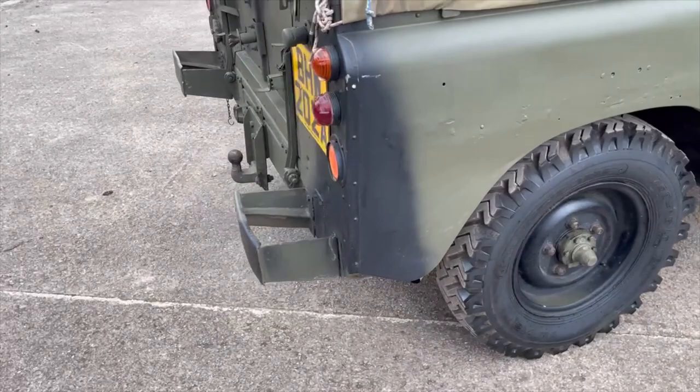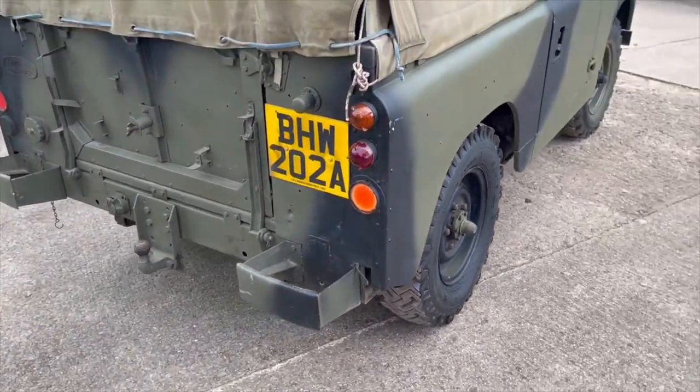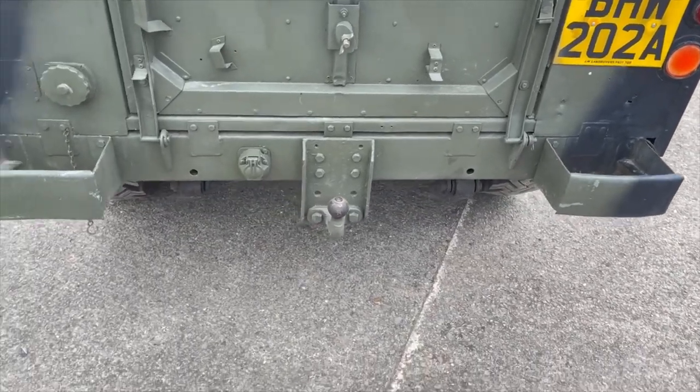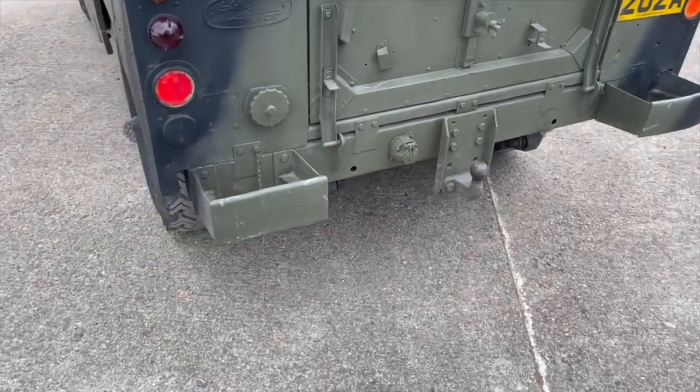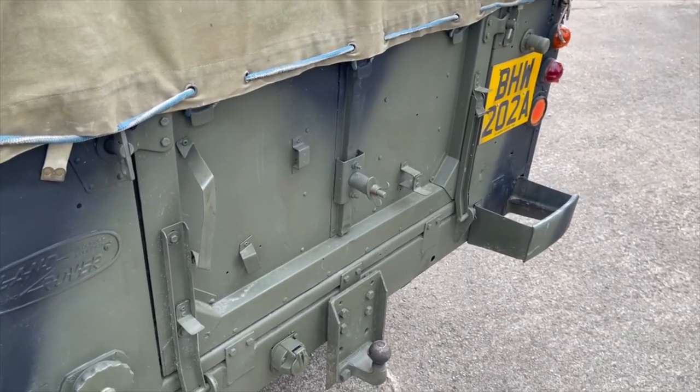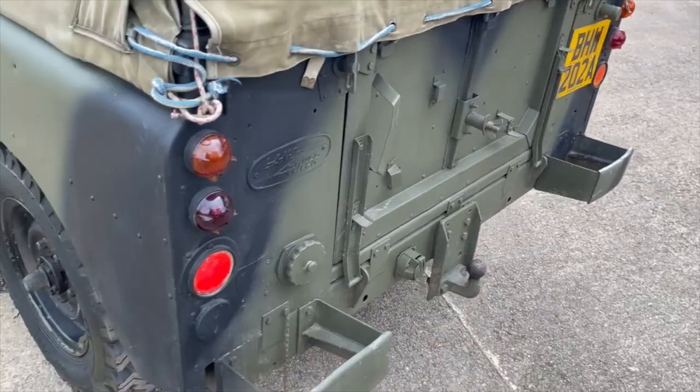It's got rear bumperettes on it. Nice to see it's still got the glass rear lights. Civilian tow pack, military rear cross member, and a tailgate with stowage for pioneer tools.